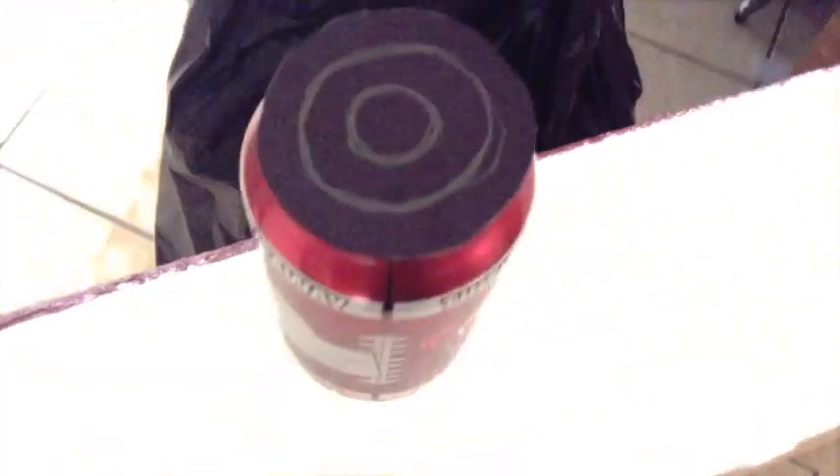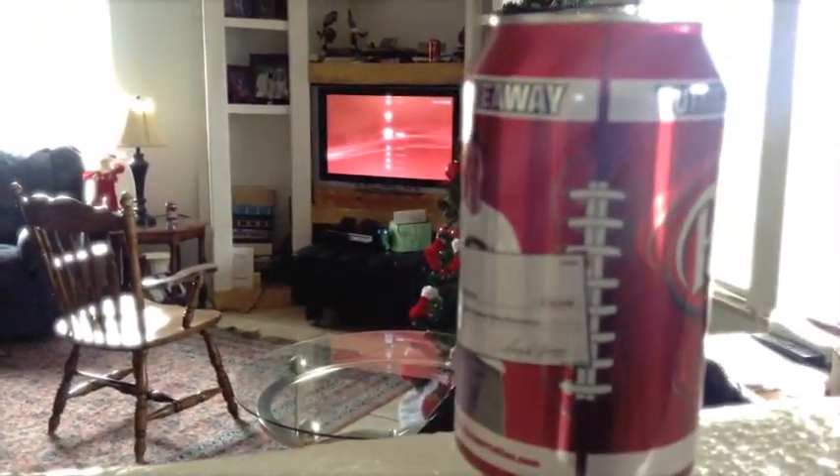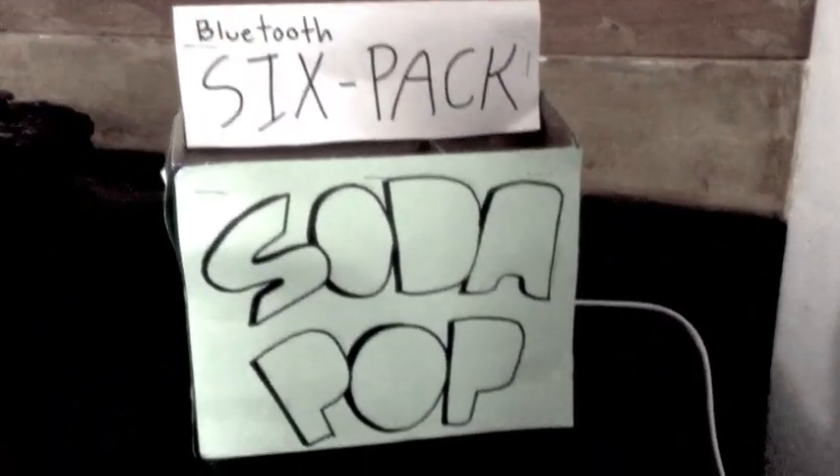The Soda Pop six-pack has Bluetooth technology that can be used to set the speakers around 50 feet anywhere you'd like in any direction. Say you have a beautiful surround system in your home but you want to go hang out at your friend's house.